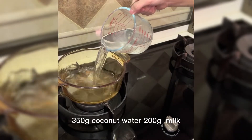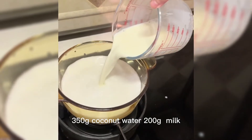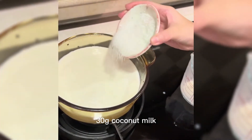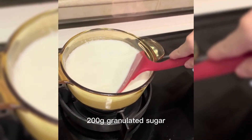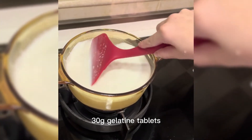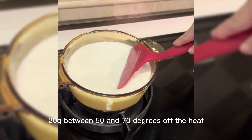Step 2: 315 grams coconut water, 200 grams milk, 200 grams light cream, 30 grams coconut milk, 200 grams granulated sugar, 30 grams gelatin tablets, 20 grams. Heat between 50 and 70 degrees.